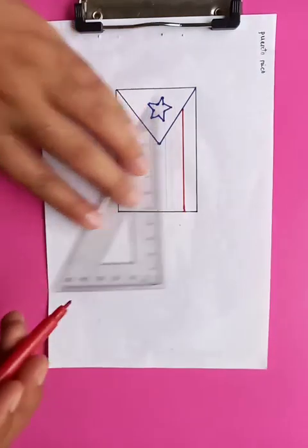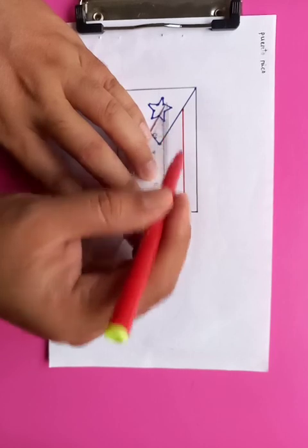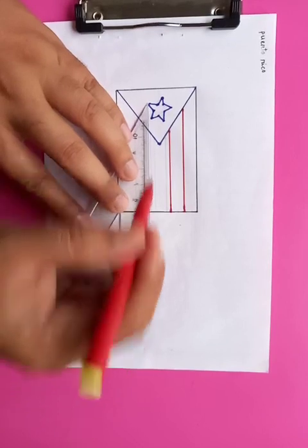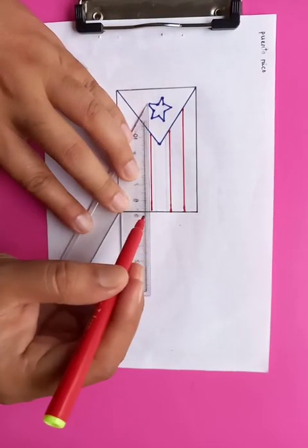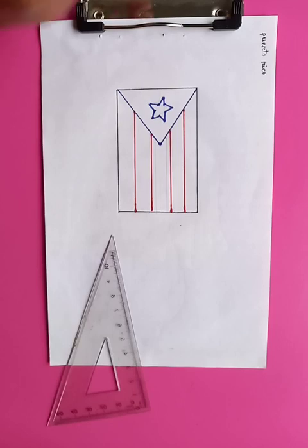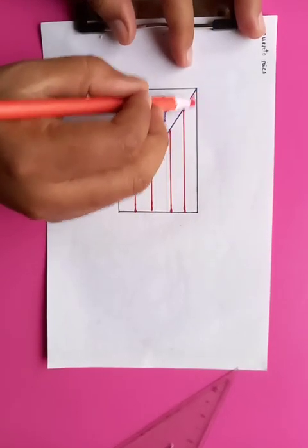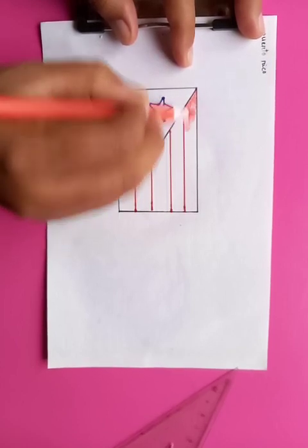These stripes are also present in the flags of Malaysia or the flag of the USA. Now we're going to fill up the stripes with the red color. Let's put the red color here and fill up the stripes with a uniform solid color.